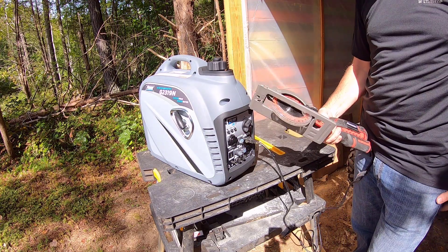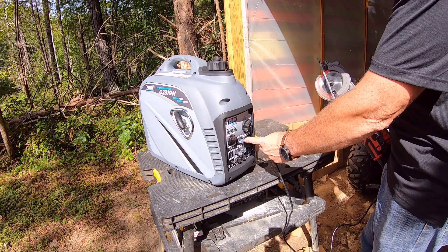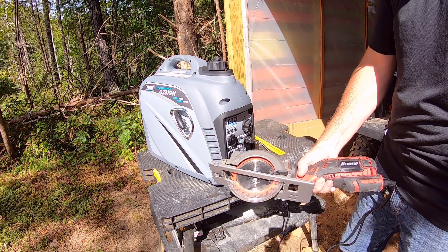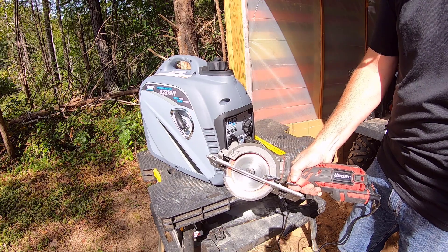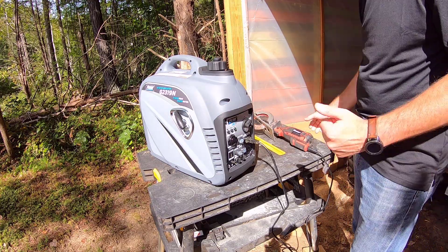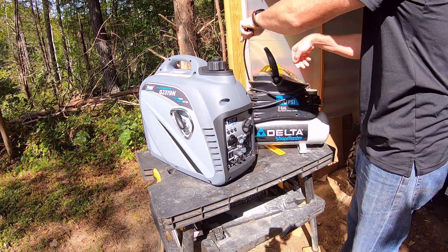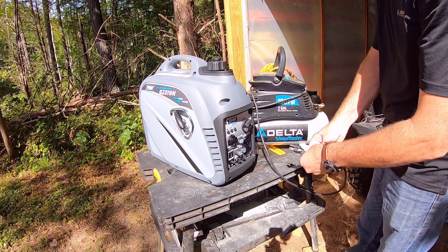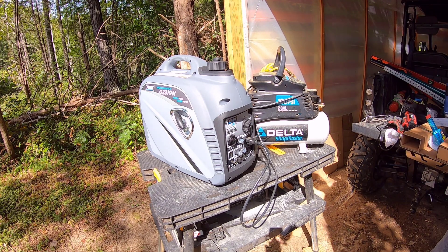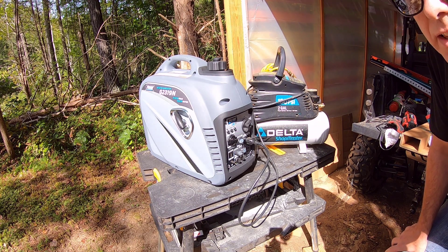The first thing we're going to try is my favorite little saw. Let's try it in economy mode and see how it steps up when it gets a power surge. That ran with no problem at all — and that's in economy mode.